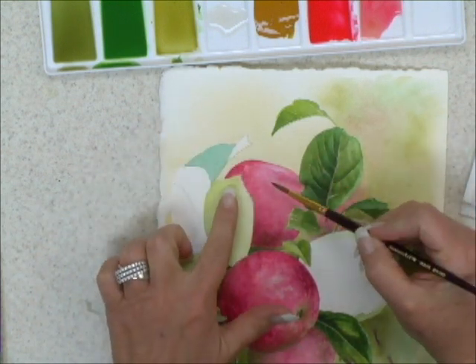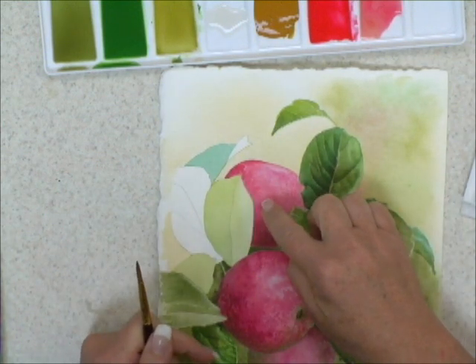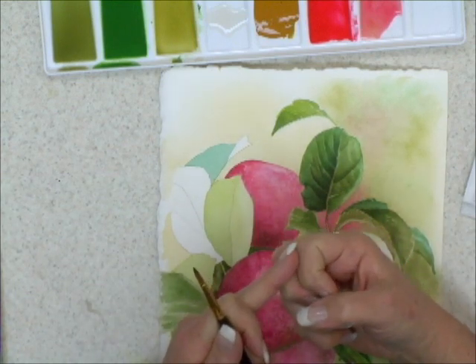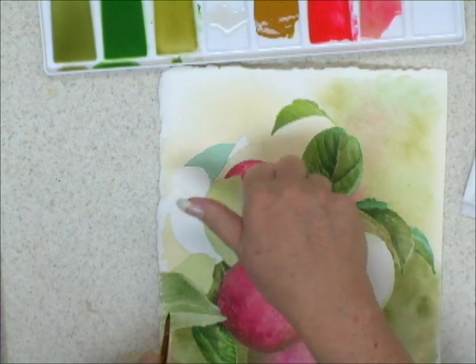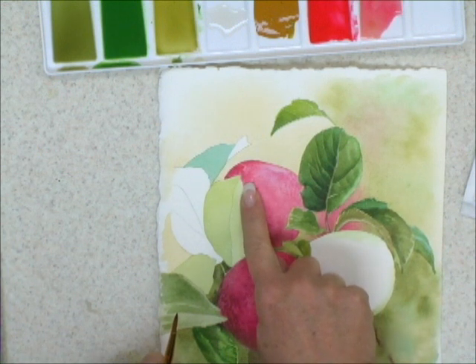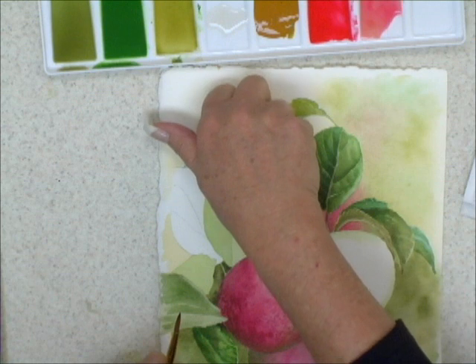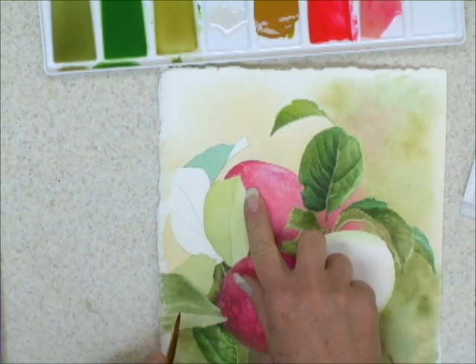We worked on this a while ago and you know that I had applied wet color. If I want to make sure that's dry, I'll use the back of my fingers. I can lay my finger gently on the surface and compare it to a dry surface. I know this is dry. This was recently painted on. If I do this and it feels cool to the touch, I know that this is still damp.